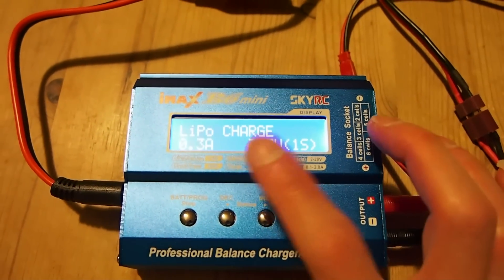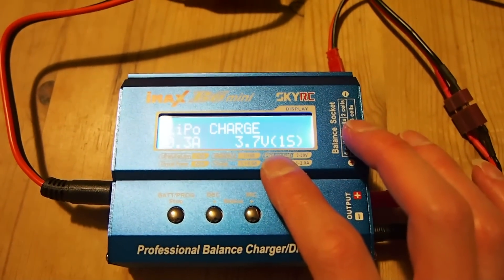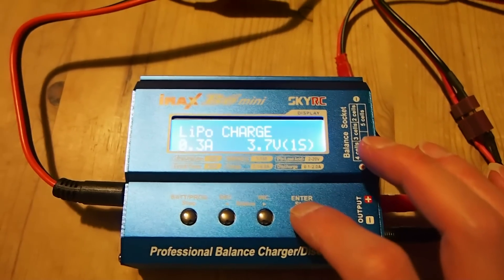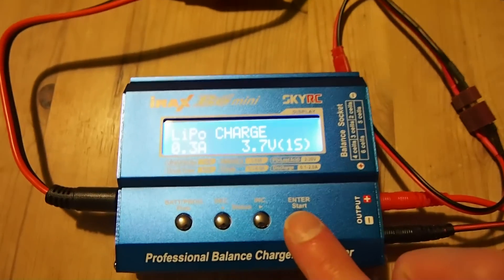By the way, you can change the terminal cut-off voltage if you go into the memory bank — you can edit that. Obviously you should know the risk of doing that when dealing with LiPo batteries.